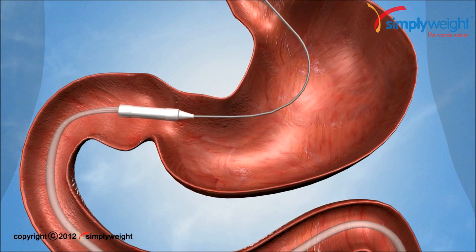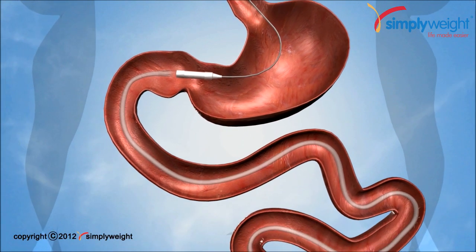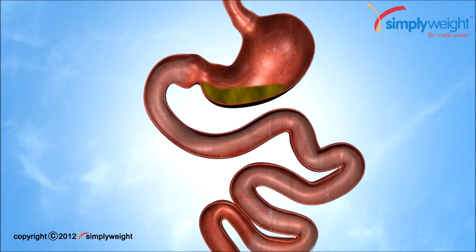The Endo Barrier is placed in the duodenal bulb, that is the portion of the duodenum which is closest to the stomach. The Endo Barrier is held securely with an anchor, and the sheath extends for approximately 2 feet through the small intestine.